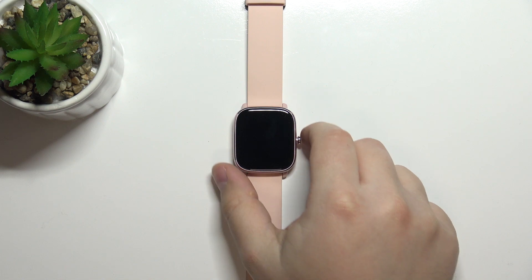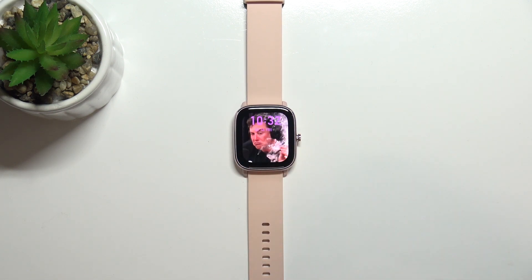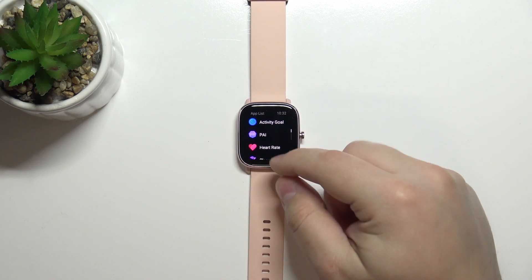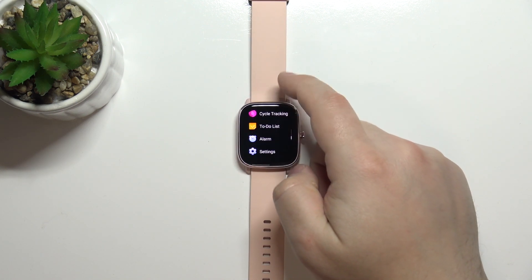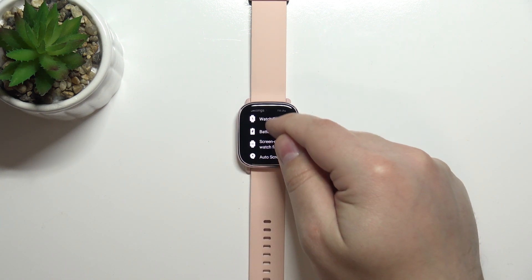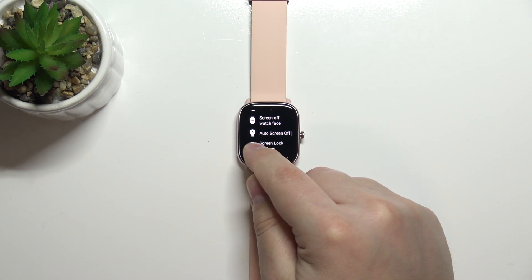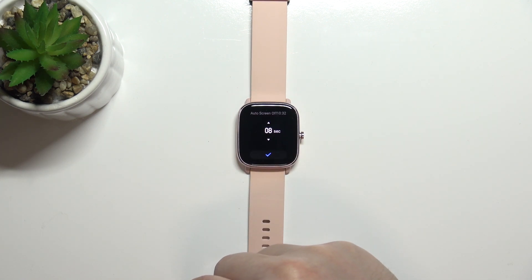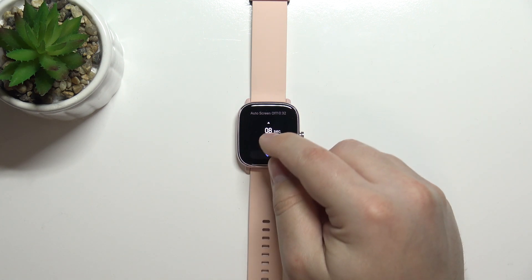First, wake up the screen on your watch by pressing the side button. Once the screen is on, press the side button again to open the menu. Scroll down, find the Settings icon, tap on it, then scroll down and select the option called Auto Screen Off.